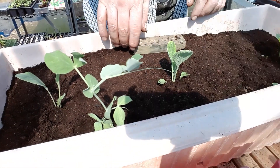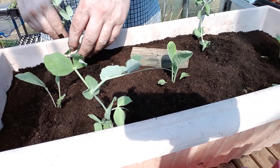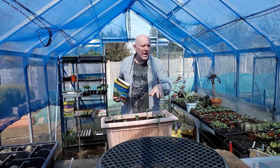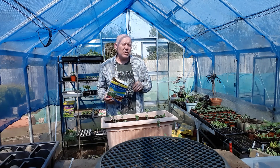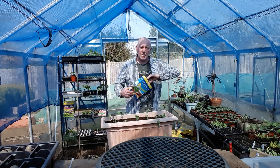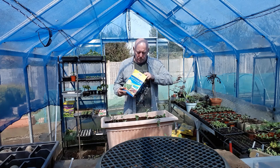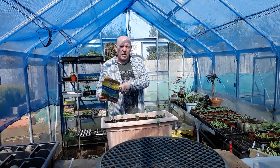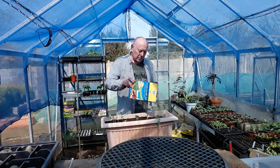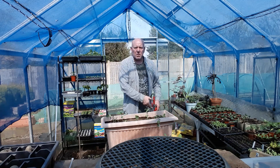I think we'll have four pea plants in this container. Cauliflowers can be quite heavy feeders as well, so we want to make sure there's lots of nutrition in this compost right from the start. So I'm going to add a little bit of fish blood and bone, and then we'll give this a bit of water.